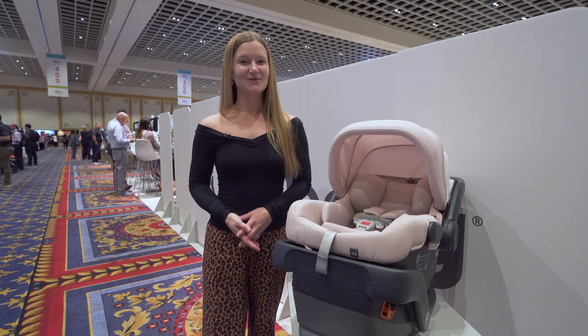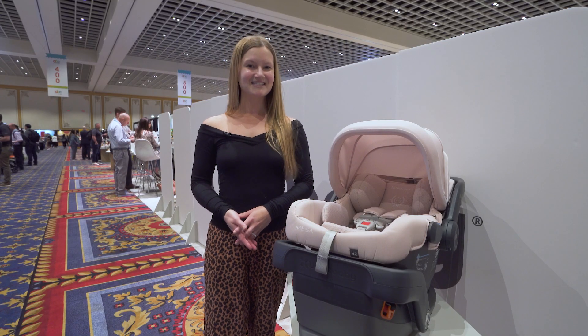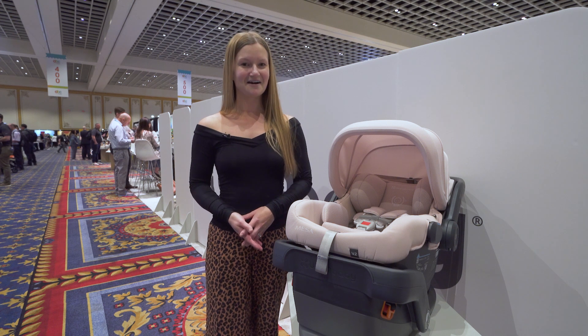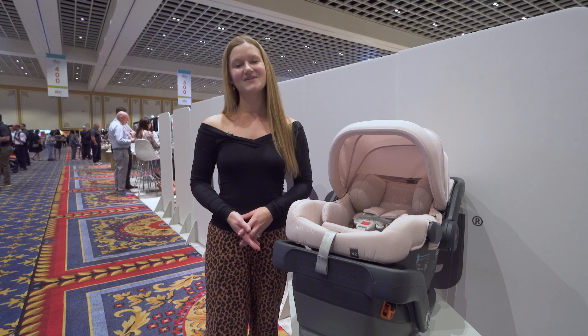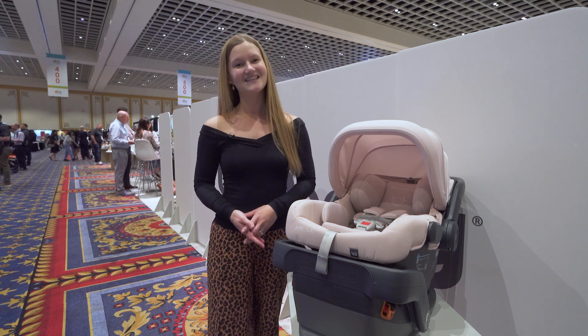That's it for our review of the UPPAbaby MESA V2 Infant Car Seat. The MESA V2 is available at strolleria.com. If you need help finding the infant car seat that's right for your family, email us at customercare@strolleria.com or leave a comment below. Thanks for watching!